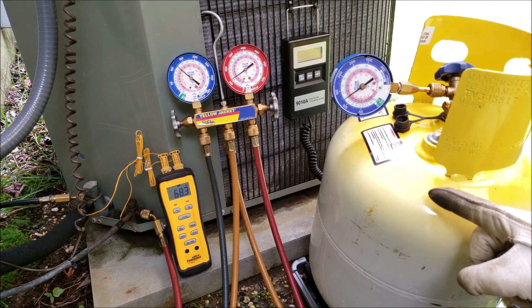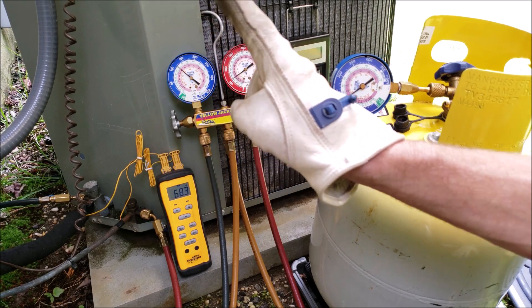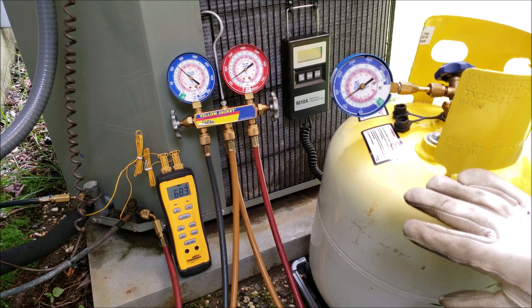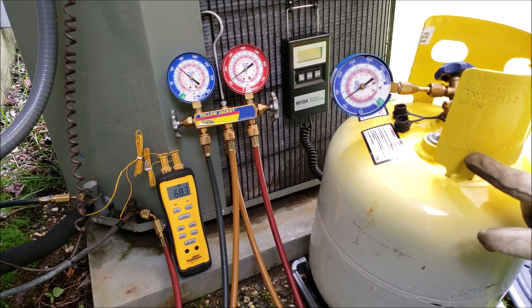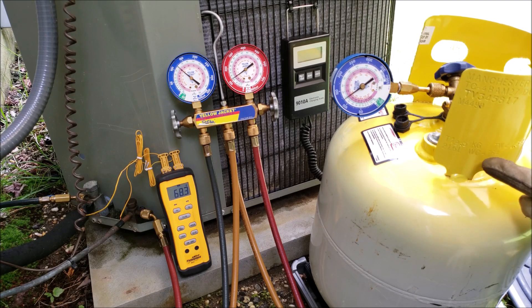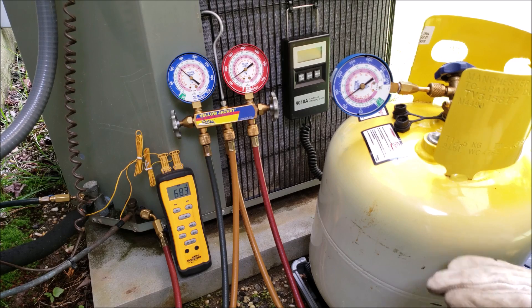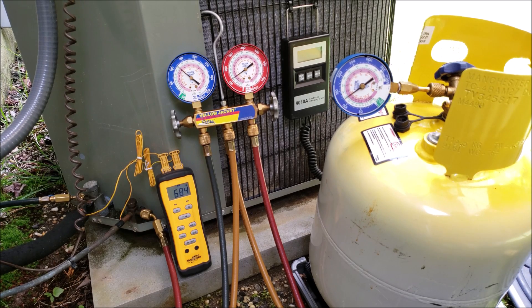This recovery bottle is almost full and very heavy, so we need to make sure we don't overfill it. To determine remaining capacity, look at the WC — the water capacity — which is the liquid refrigerant capacity. This tank is 47.6 pounds, so you take that times 0.8 because you can only fill it to 80% of its liquid storage capacity, which equals 38 pounds of refrigerant. Add that to the empty tare weight of 27.5 pounds and you get 65.5 pounds total allowable weight.